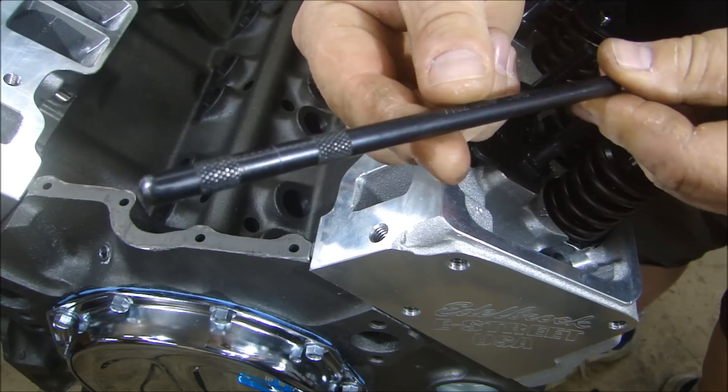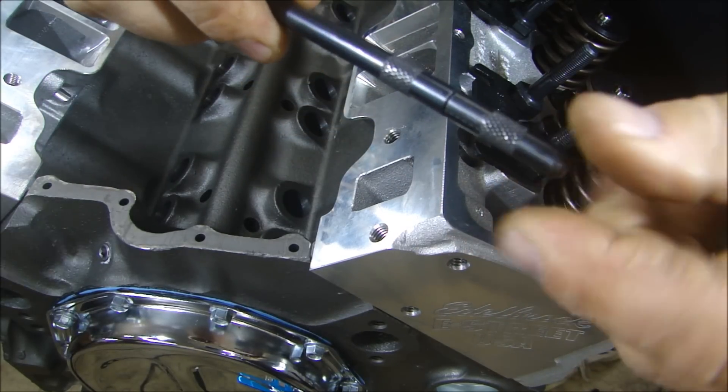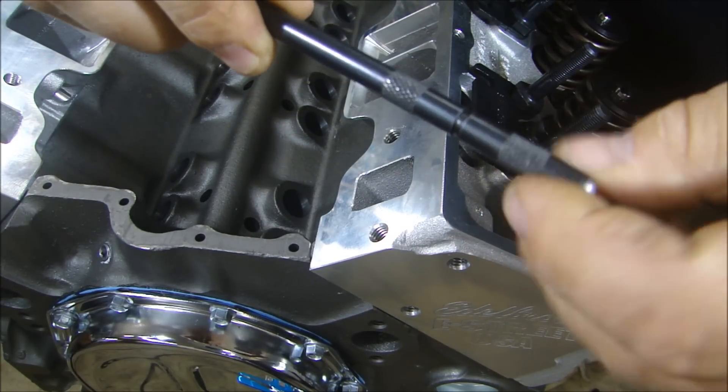What I'll be using is this special pushrod measuring tool. This is basically a pushrod with threads on the end that, as you unscrew it, you can lengthen it and make it shorter.